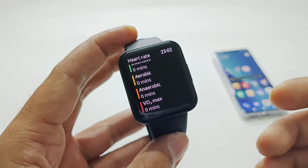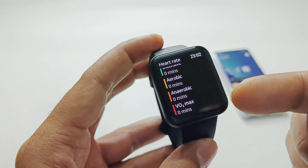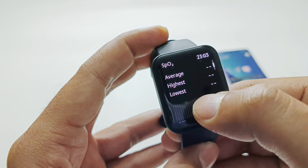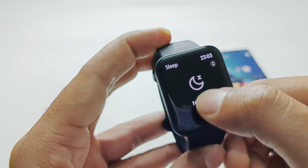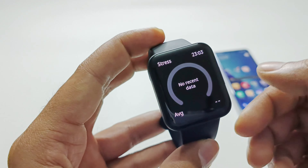The next app is Heart Rate Monitoring, showing average, resting, max, and minimum heart rate. It also displays heart rate zones in different colors to show how long your heart rate was in each stage throughout the day. Then SpO2 Monitoring — no data yet, but it will show average, highest, and lowest readings. After that is Sleep Tracking — no data — and then Stress Monitoring, which will show average, max, and minimum stress levels based on four different stages.